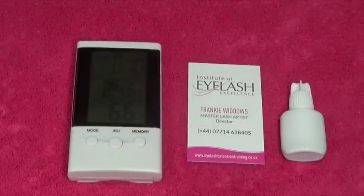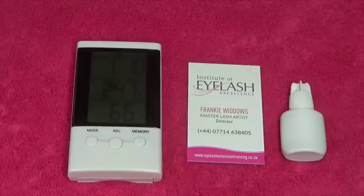Let's talk about humidity, temperature and how your lash glue works. This is so important and it's something that you probably don't know about and weren't taught. It's also something that we've only really started to understand within the last couple of years. If you are serious about being a lash technician, this is where you need to understand how your products work — the science behind them.